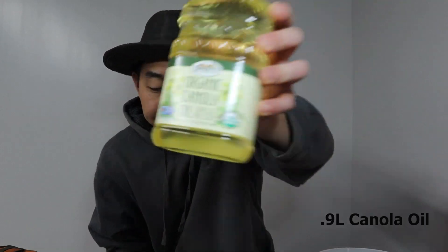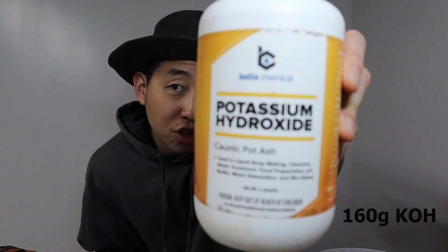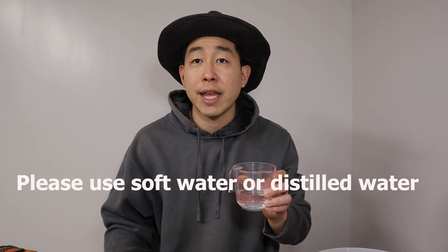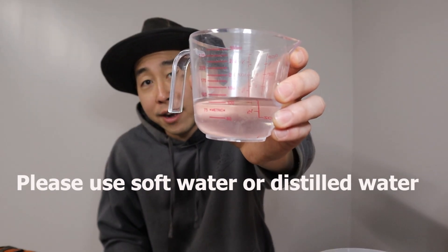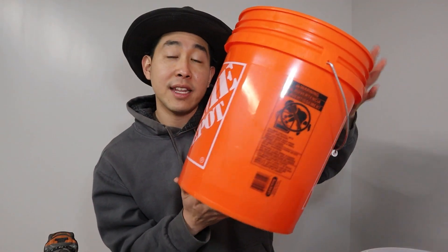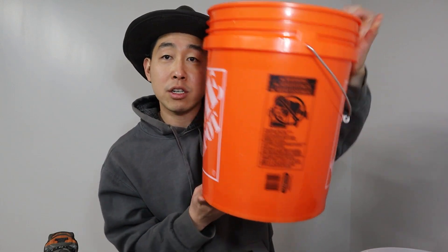In this video, we're going to make 5 liters of Chatham Wetting Agent, also known as JWA. The materials we need: 0.9 liters of canola oil, 160 grams of potassium hydroxide at 90%, and 120 milliliters of soft water. If you don't have soft water, you can use distilled water, or water from a dehumidifier or AC unit.